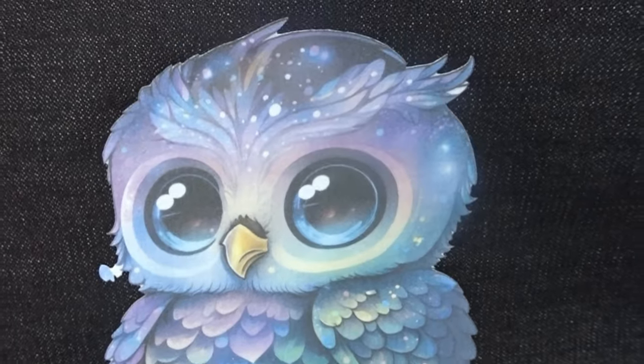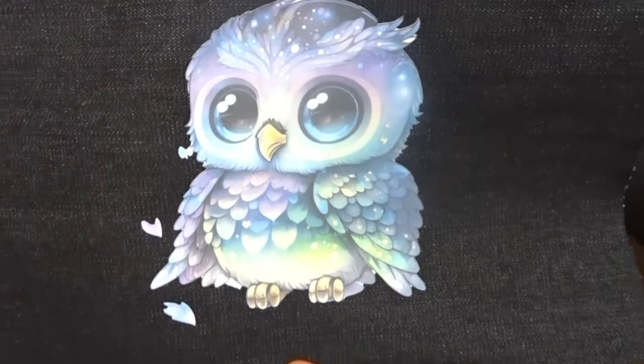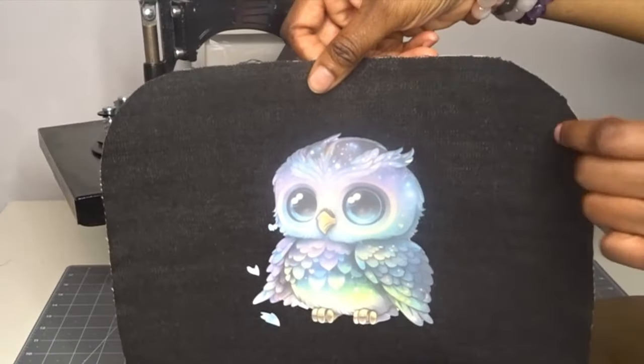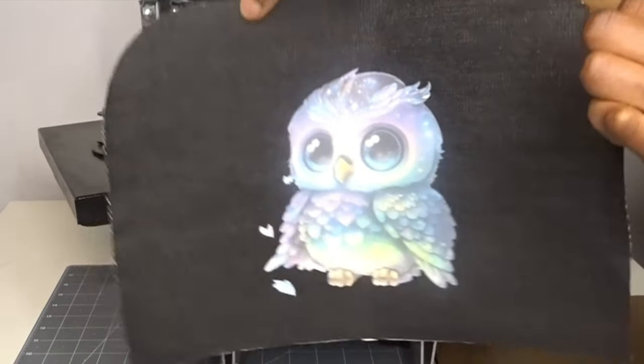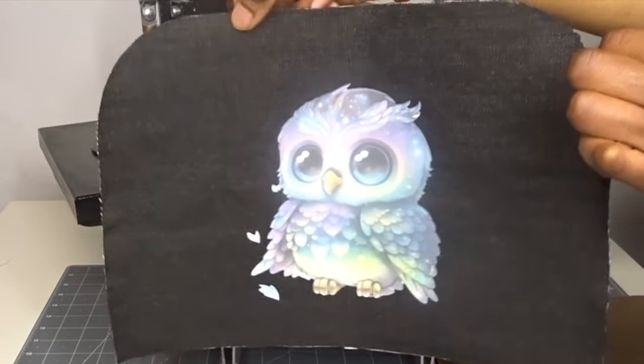Today I'm going to be showing you how I add an image onto a very plain bag panel before construction. It's just so adorable, I love it, and if you would like to see how I do this, stay tuned.